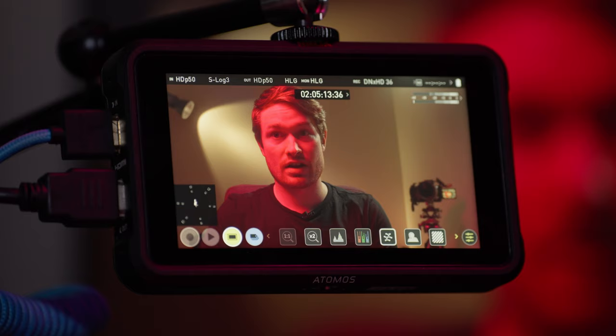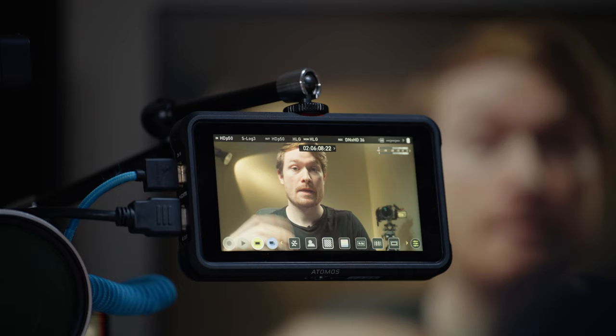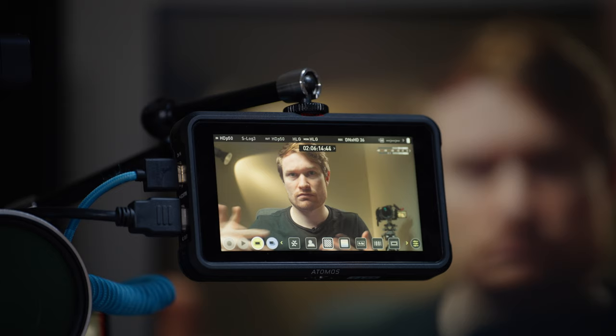Next we have zebras and then probably the most important tool — false color. Zebras work just like the zebras in the camera; I talked about them in my recent S-Log3 video. Basically, you set a level as a percentage, and anything at that brightness or above will show up as zebras.